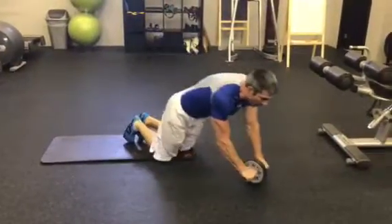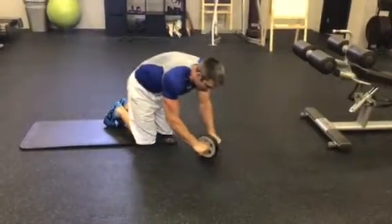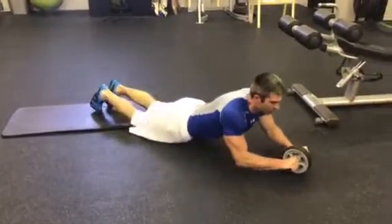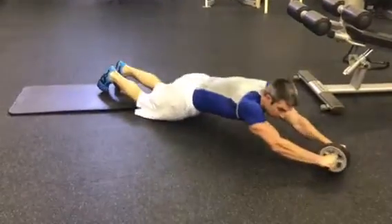All you're doing is rolling out, keep your hips tucked in, and pulling your knees forward and pulling back with your hips. You don't want to have your butt up and out while rolling out, and you don't want to use your arms primarily to do all the exercise.